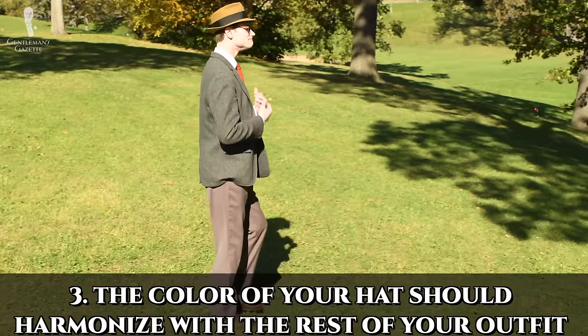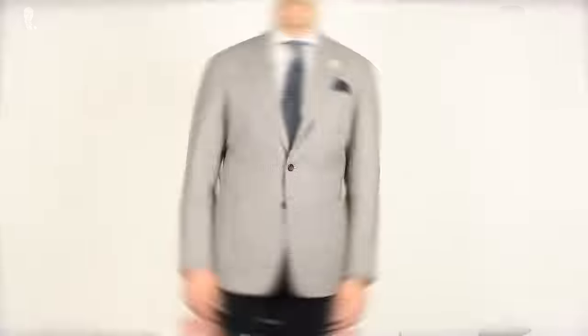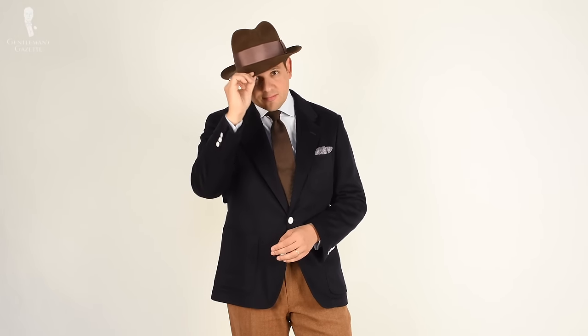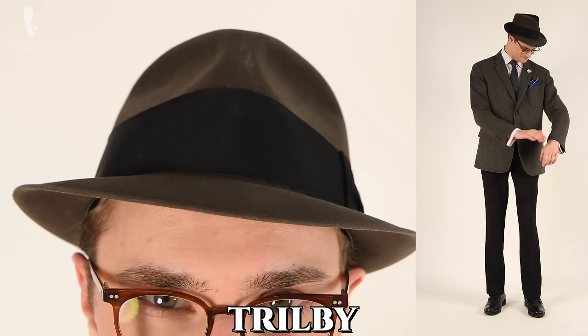After considering your skin tone, our number three tip is to also keep in mind how the color of the hat you've chosen is going to harmonize with the other colors in your outfit. For example, if your outfit features browns and blues, a brown hat would be a safe bet while a blue hat could work but would be perhaps a bit more daring. And if you're wearing an outfit that has many grays, a gray hat is obviously going to work well. Outfits mostly in blue can work equally well with a brown or a gray hat, depending somewhat on the colors of your accessories and leather goods — if you're wearing mostly brown leathers, go for a brown hat, and if you're wearing black leathers, go for a gray hat.